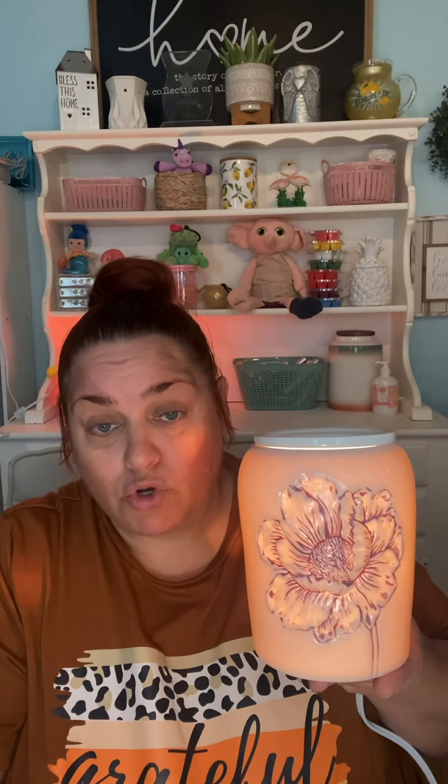Let me know what you think — do you like this warmer? Is it your thing or not? This one's kind of a sleeper, right? Like you see it in the catalog and you're like, yeah, it's pretty. But when you really get to see it in person, it's just gorgeous. Simply gorgeous. All right, you guys, let me know what you think and I will talk to you guys later. Bye.